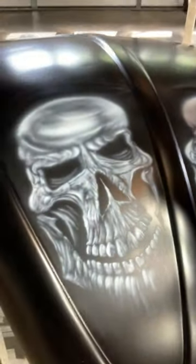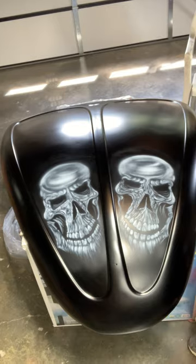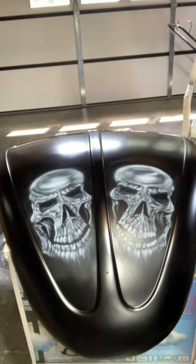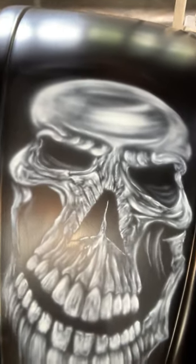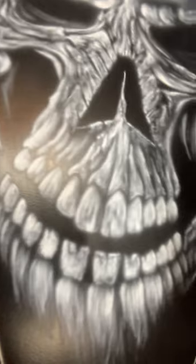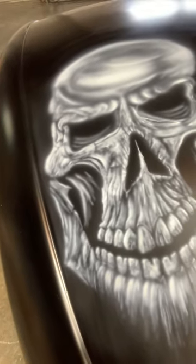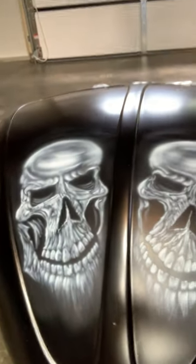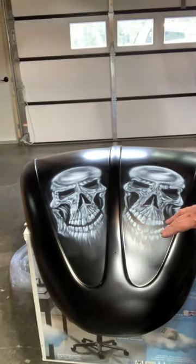Look at this — look at that. The lighting is not being friendly to me today. But that is the hood to that car. He wanted two skulls put on it, and two skulls is what I did. Tons of detail — just look at those teeth. I'm nervous just holding a phone over this hood, because right now it is unprotected. It needs to be clear coated and protected. Right now it's very vulnerable. Got to be very careful with it in this condition.